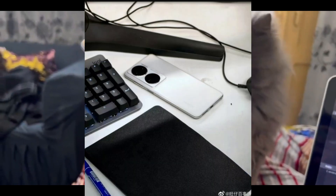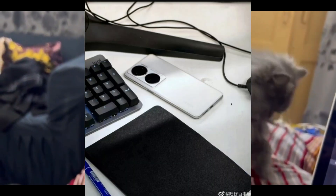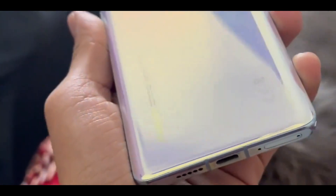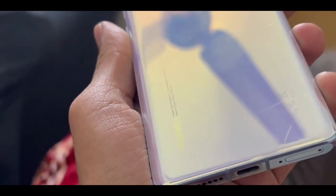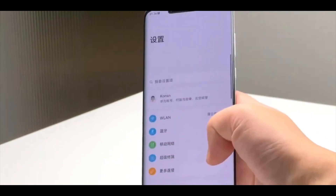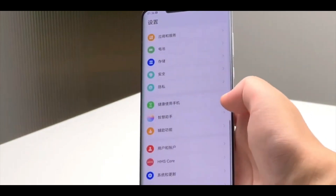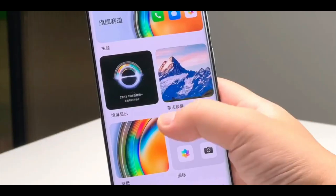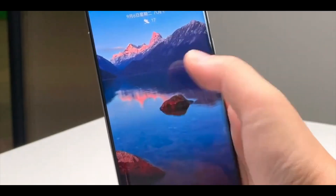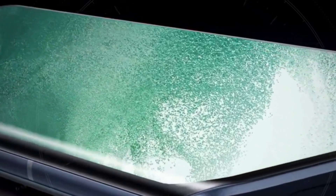A live image allegedly gives us our first look at the Huawei P60 Pro. Huawei's P60 series is expected to be unveiled next month, possibly alongside the Mate 60 series if the rumors are legit. The P-series phones are Huawei's photography-focused flagship models, while the Mate series features the latest and most innovative technology. In years past, the P-series was released during Q1 while the Mate line hit shelves in Q4.